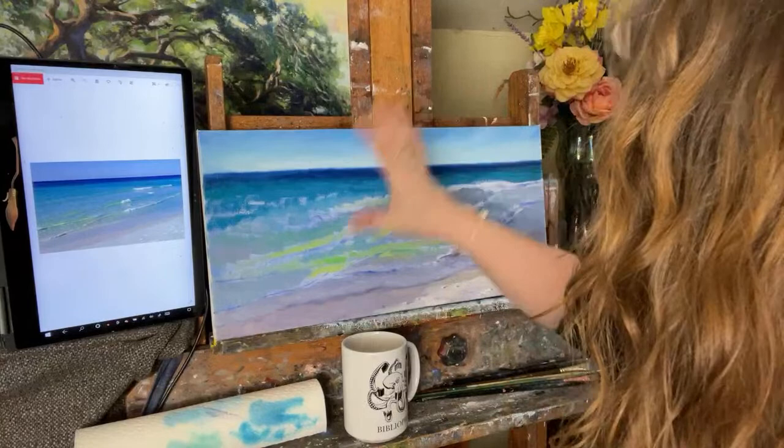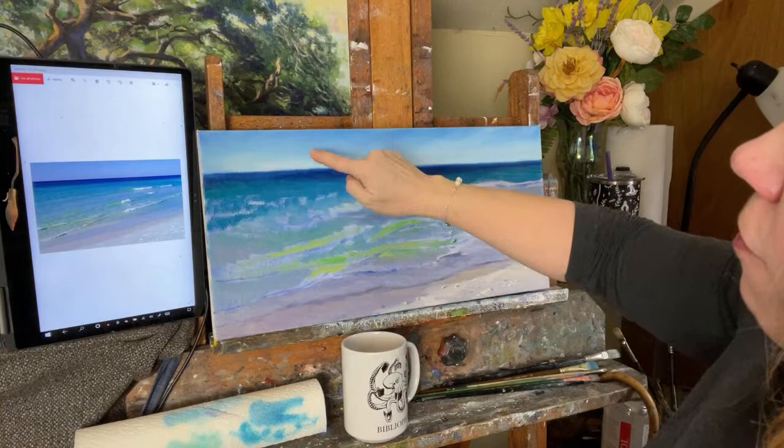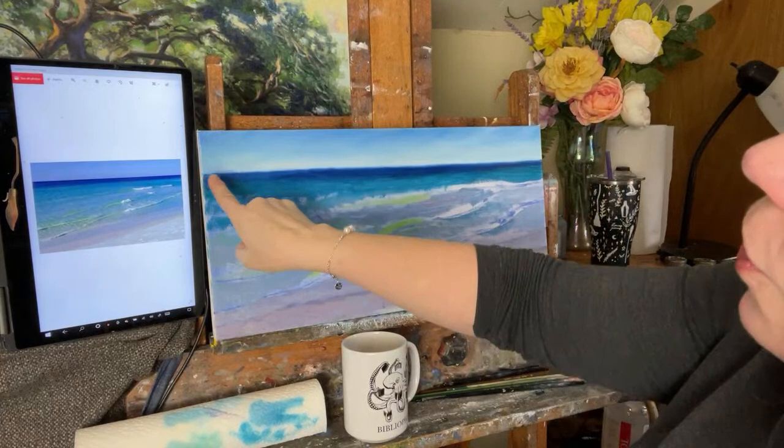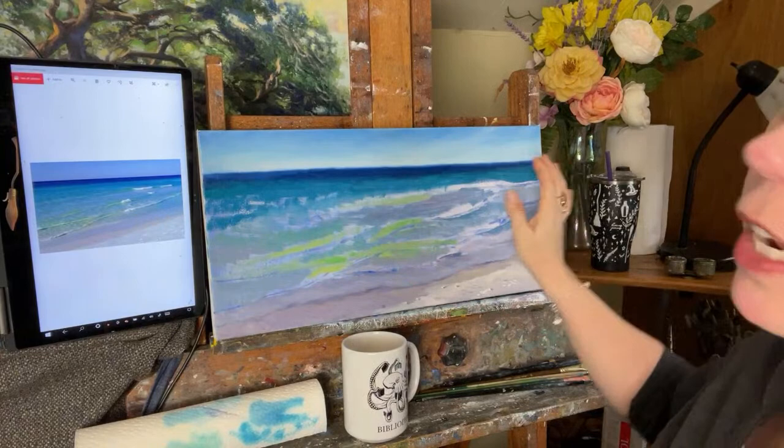I've got some new colors on my palette today. I have the dark on top of the sky — I used a lot more of the phthalo blue for the sky and some cerulean blue, and then let it fade to almost white at the horizon. Then I softened and blended that. Then I took ultramarine blue and a little bit of phthalo green for the horizon line, making it really sharp, and then went over it with a soft brush very carefully, softening the illusion of that horizon going way back.